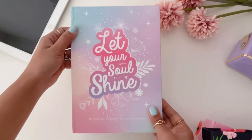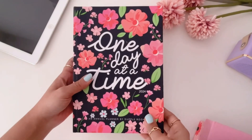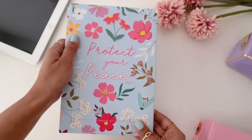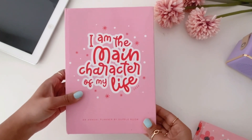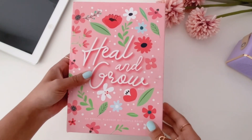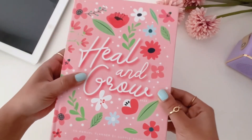The first dated option is 'Let Your Soul Shine.' Next we have the 'One Day at a Time' planner, and then 'Protect Your Peace' in pastel. After that we have 'I'm the Main Character of My Life,' which is the best seller by the way, and finally the 'Heal and Grow' planner with a beautiful floral design.